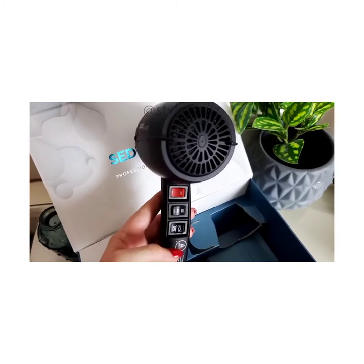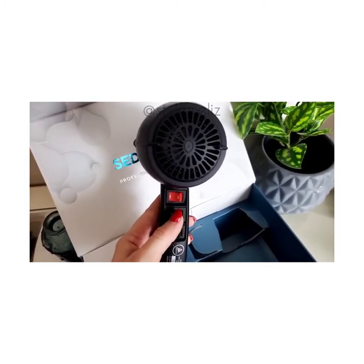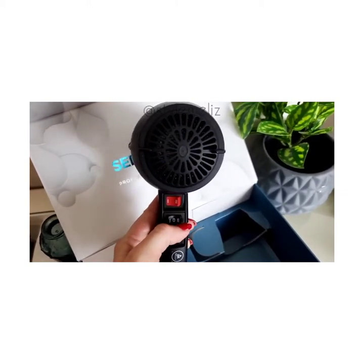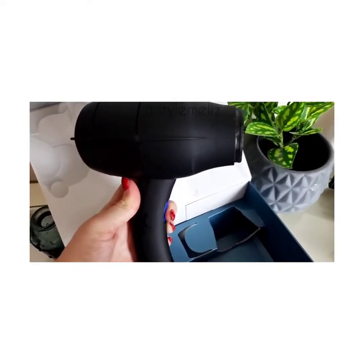Here is the ionic and the non-ionic setting. It has a high setting and a low setting as well, and then you can put it on hot or medium. There's also a cool shot button that I like to use when I finish a blow dry.